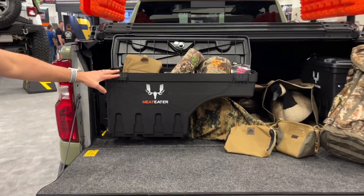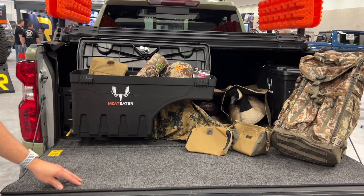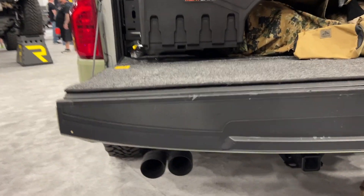Into the back here, we've got our Undercover swing case and our BedRug floor mat. To top it off, we've got our Go Rhino bumper on the rear.